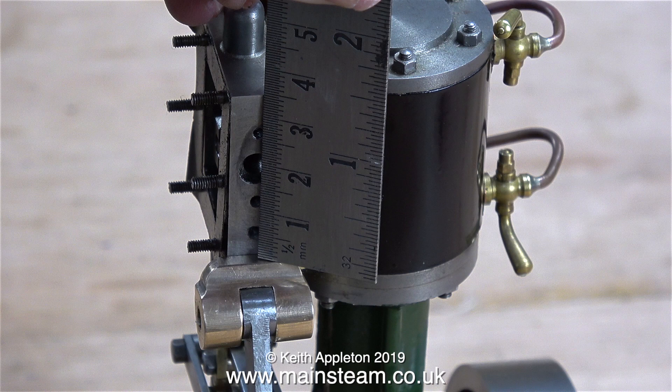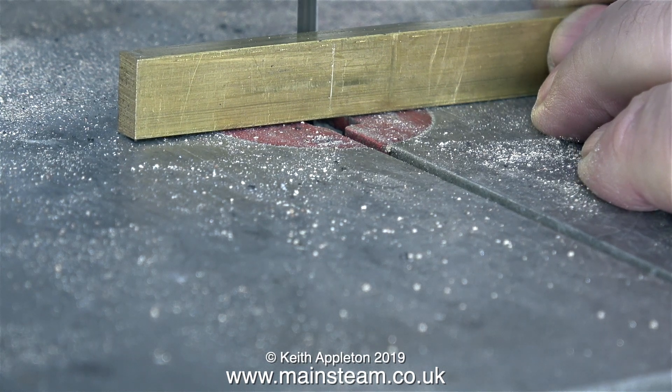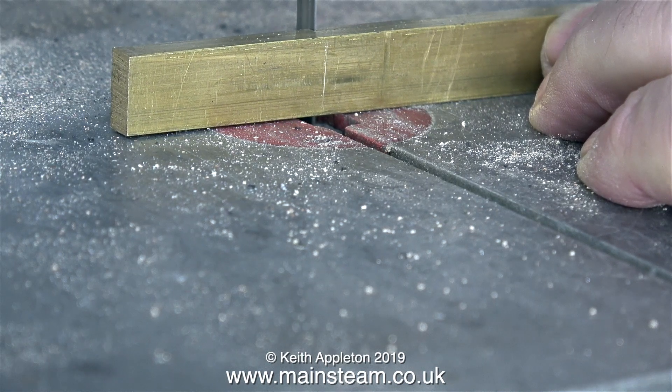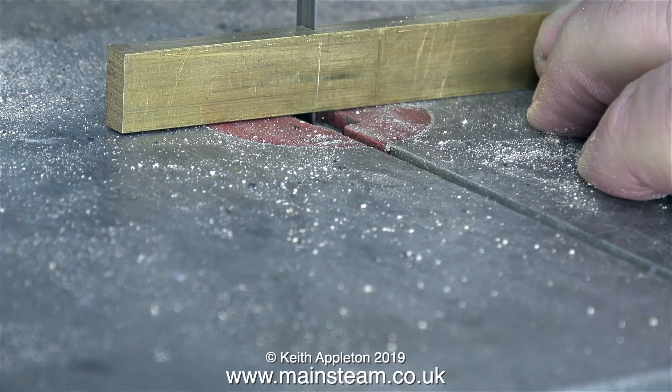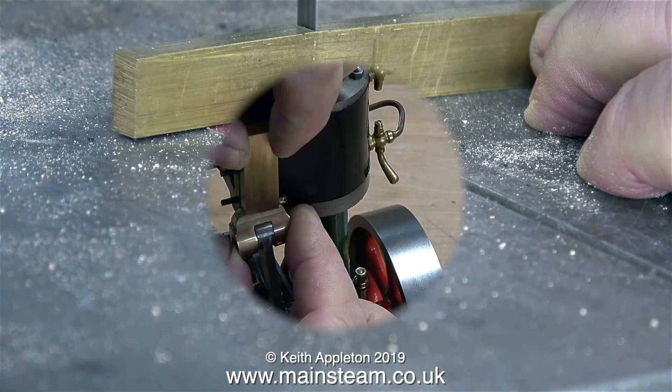Now all I need to do is make a longer part and silver solder it to the bit that I've cut off. So it's back to the blunt bandsaw and I'm cutting a piece of brass. You will notice that I'm cutting it by holding the piece of brass up on its end. By doing it this way, the cut is going to be at 90 degrees to the main piece of metal. And in no time at all, I end up with the piece that I need, which is nice and square.